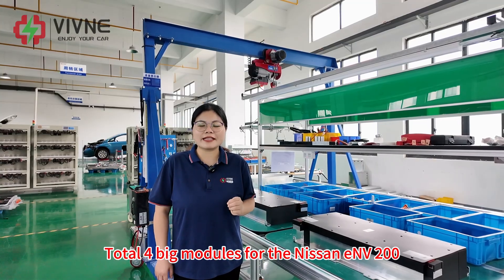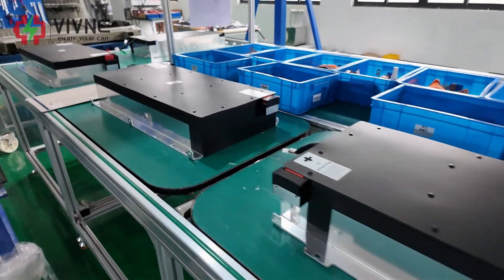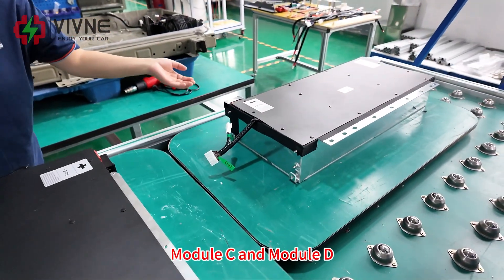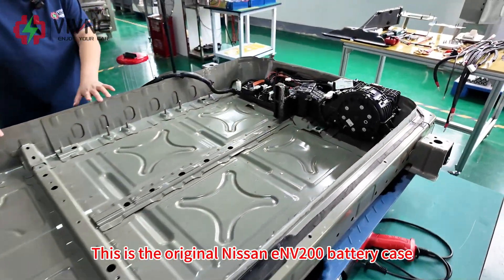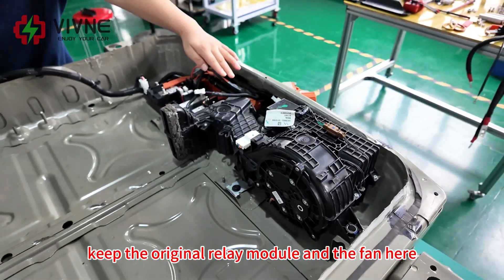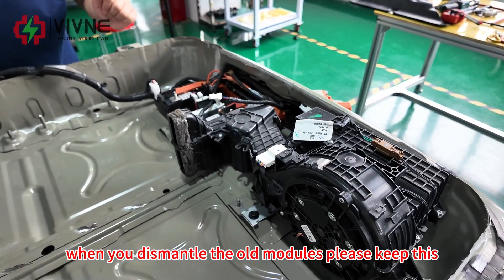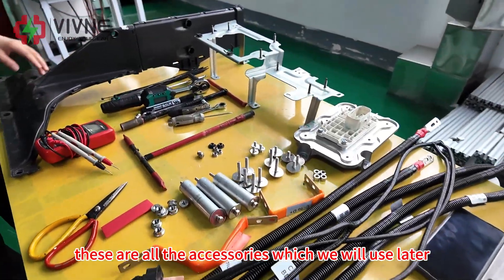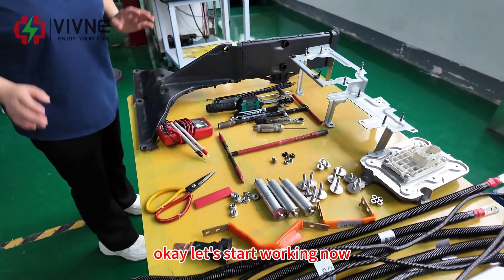There are a total of four big modules for the Nissan EV-200: Module A, Module B, Module C, and Module D. This is the original Nissan EV-200 battery case. You need to keep the original relay module and the fan here. When you dismantle the old modules, please keep these accessories, which we will use later. This is the original cooling duct. Okay, let's start working now.